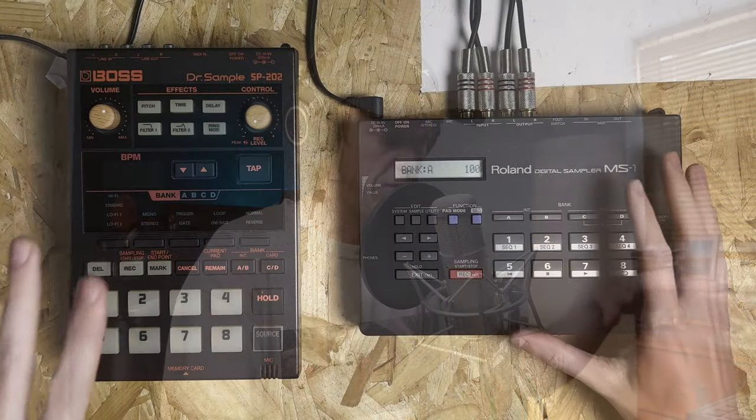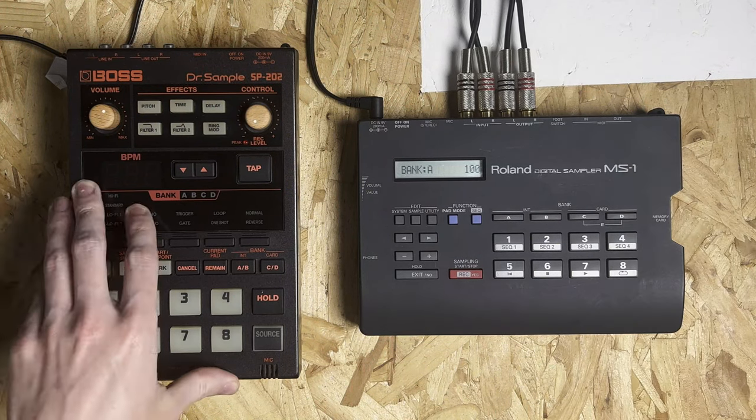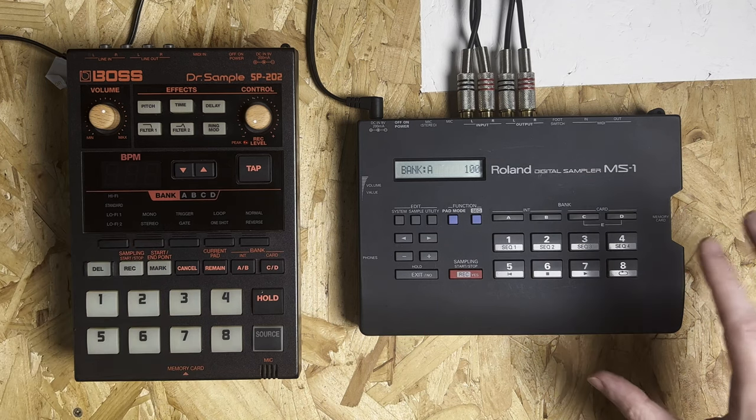For those of you that don't know what the MS-1 is, this is actually the predecessor to the SP-202. The MS-1 was released in 1994, and four years later the Dr. Sample SP-202 was released. What I wanted to show you today is that I genuinely am starting to feel that the MS-1 is a more useful sampler to have in the workflow than the SP-202, and there are a few different reasons which I'm going to explain in this video.